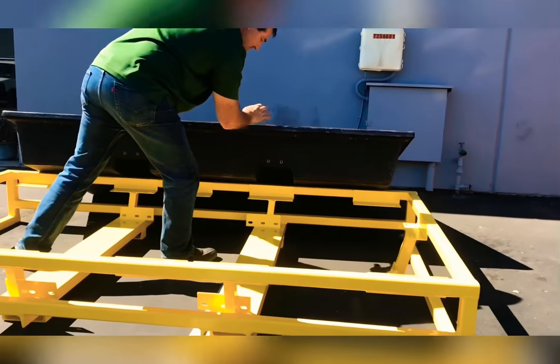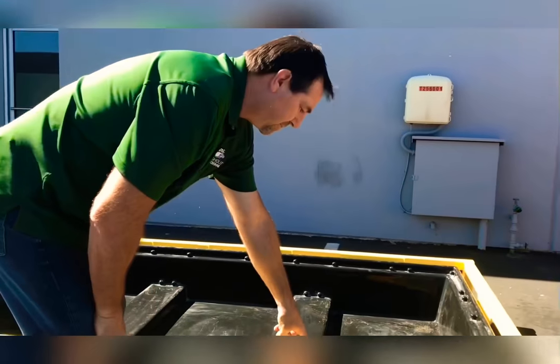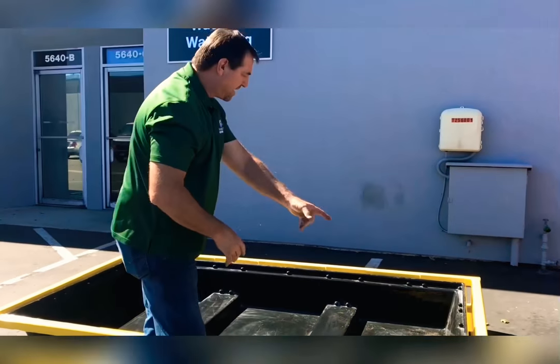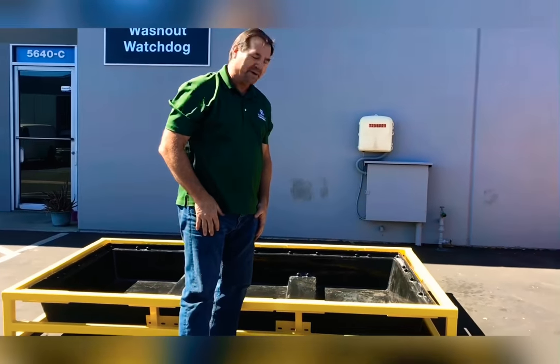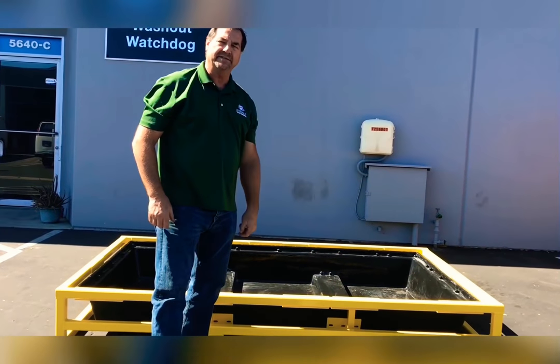As you can see, these inserts are actually molded into the plastic right here, and they bolt right through. We've got about 40 bolts holding this in, so the tray doesn't move when you flip it over. And you saw how robust the entire tray is.